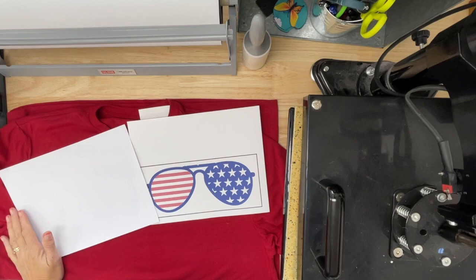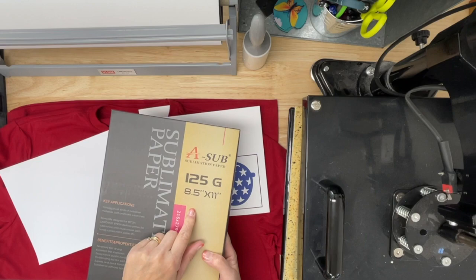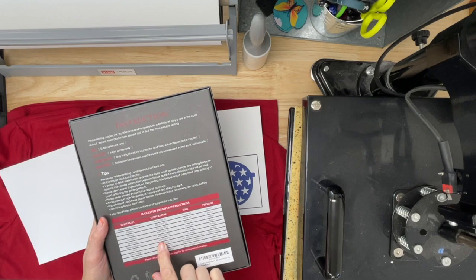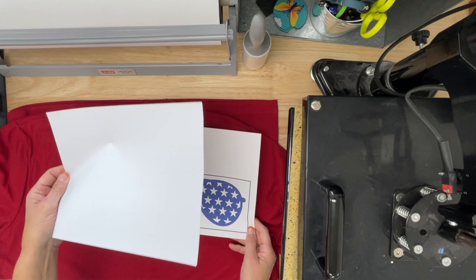So we're over at the heat press and I've got a couple things going. I've got my heat press up to 400 degrees. That is what my sublimation paper says — I just love using the A-Sub sublimation paper — and on the back it says to do all textiles at 400 degrees. So 400 degrees, and I'm going to do it for 40 seconds. But first, let's get things prepped.